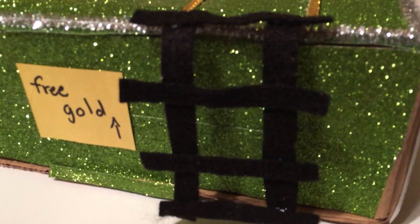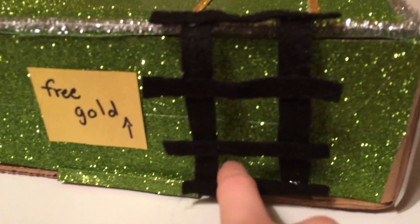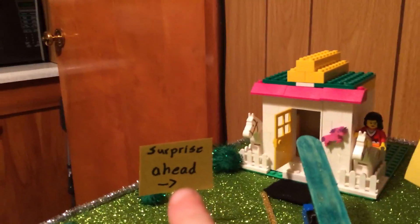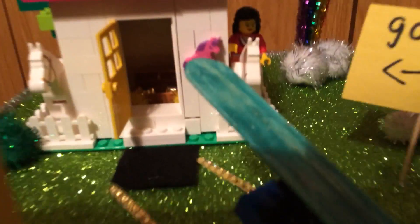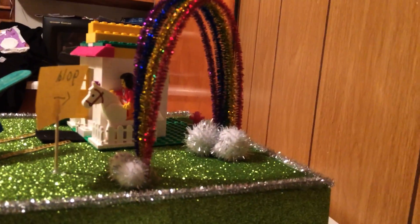Felt for this ladder-like thing. There's a sign right here that says 'free gold,' there's another sign that says 'surprise ahead,' and there's gold in this house if you can see it. Bells for the gold, and I made a rainbow out of pom-poms.